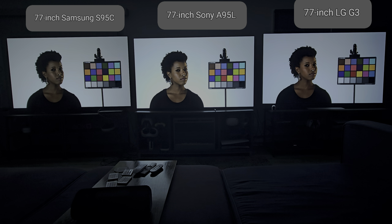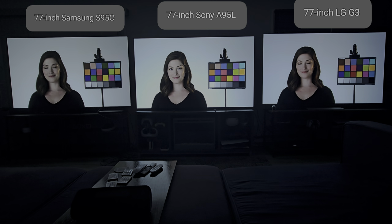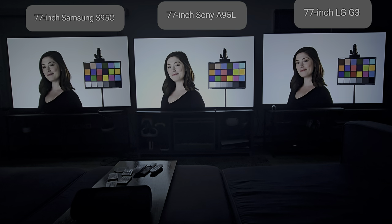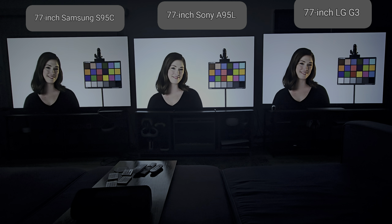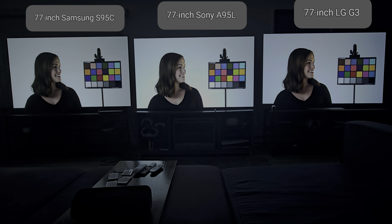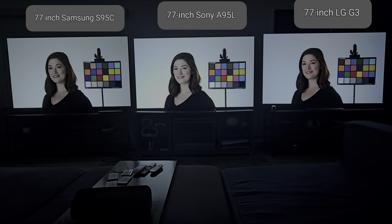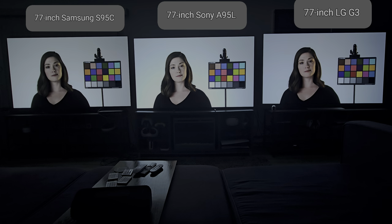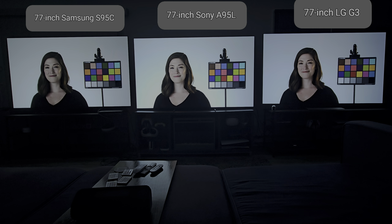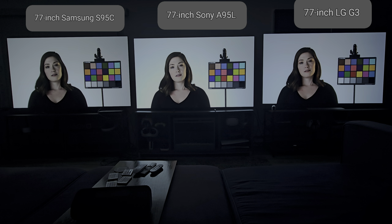That's the first comparison. Now we're looking at a comparison with a lighter skin tone and brunette hair. I just have to give credit when credit is due — the A95L, I feel like there is more detail in her hair and in her cheeks. Even though the A95L looks a little more pale through the camera, in person it does not look like that. The G3 definitely looks really good too — her skin tone looks nice and warm, with red cheeks and more detail. The S95C just looks a little too soft and doesn't have as much detail in the hair.